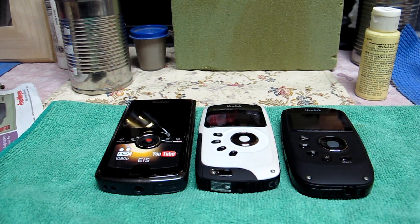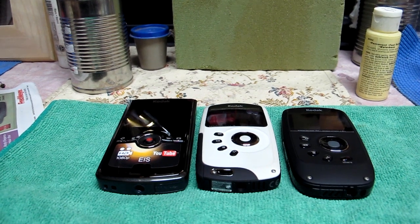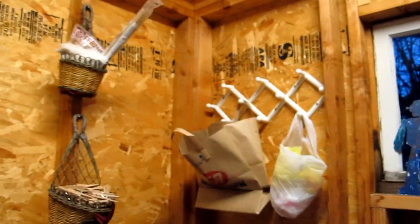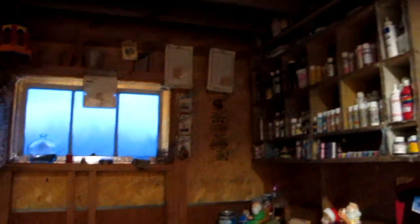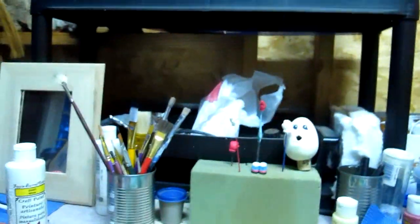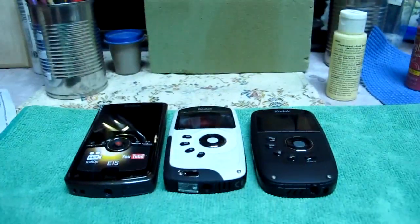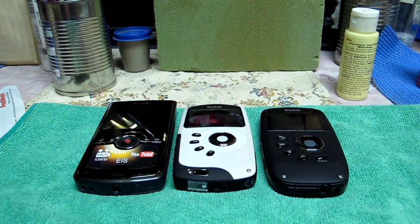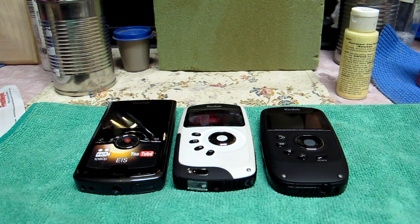I'm doing this in my wife's playhouse, which she's converted into a craft room. It's pretty dark in here — kind of an ISO 800 type shot — so if the light's bad, I apologize.